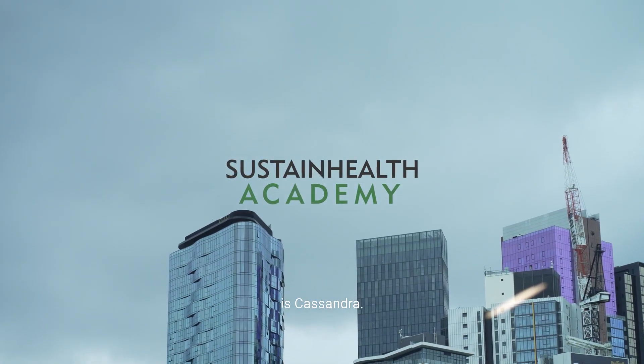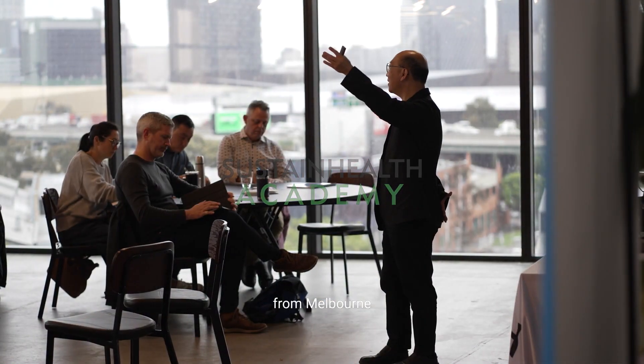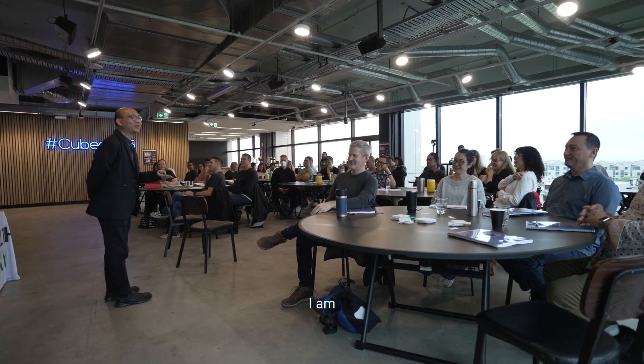My name is Cassandra. I am from Melbourne and I am a graduate. I've been practicing for about six months.